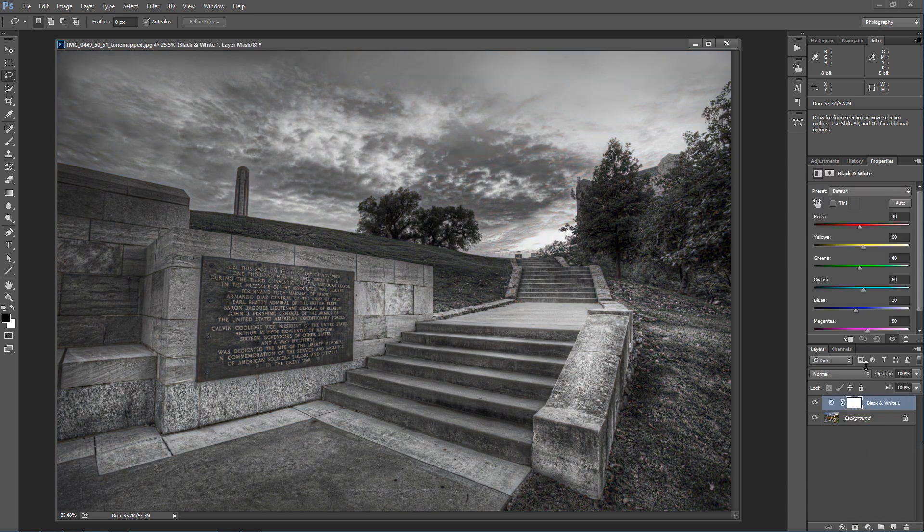First let's take a look at the black and white adjustment layer. It gives you the ability to adjust the lightness and darkness in any color. What you're seeing here is red — you can adjust how dark or how light the color red is. Same thing with yellow. You can get a really good black and white photograph this way because you're adjusting the luminance in those individual colors on a black and white layer.